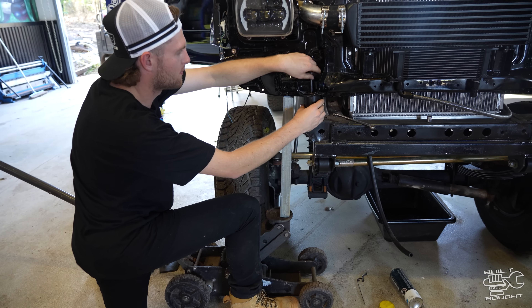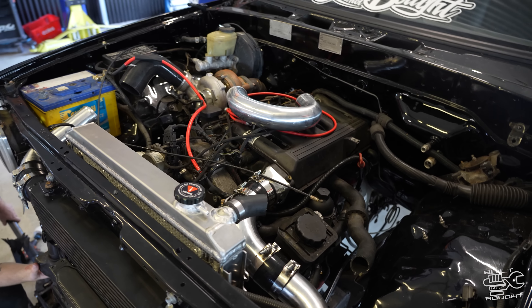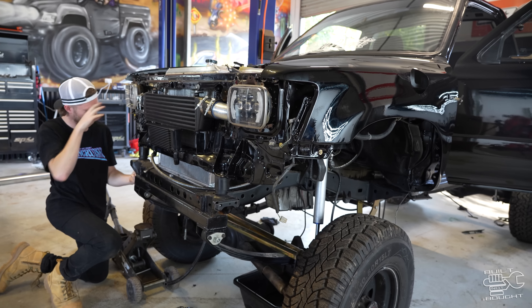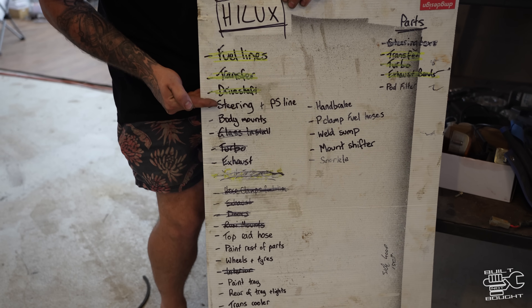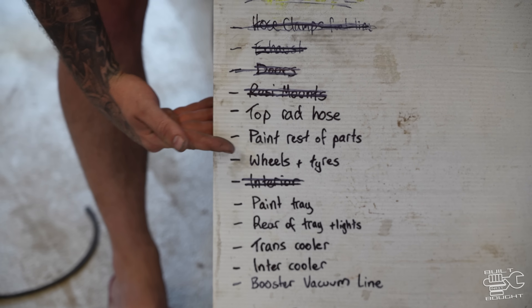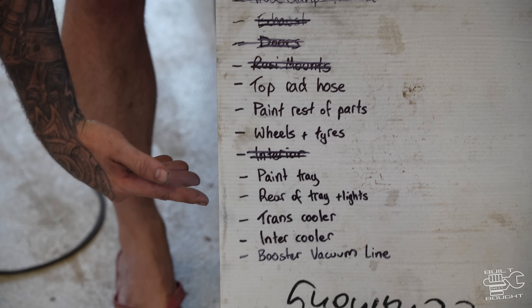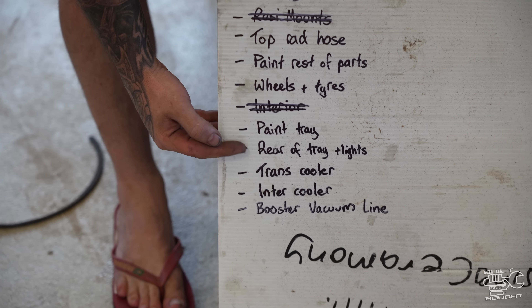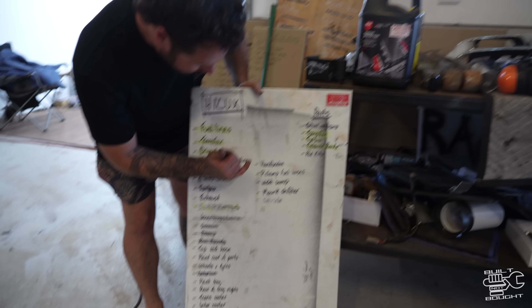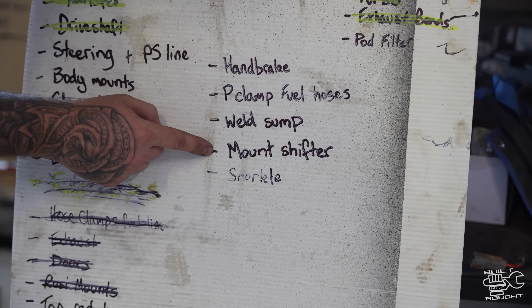Ben's running around doing body mounts, so we'll get the thing bolted down. Mitch is doing the shifter, I'm doing exhaust. Here's the list: can't do the steering pump because we've got the wrong one. Body mounts getting done. Hose is done. Waiting on rims. Tray — not even important at this point. Transcooler done, intercooler done, vacuum wires done. Handbrake. Mountain shifter — Mitch is doing that now. And I made a really nice snorkel.